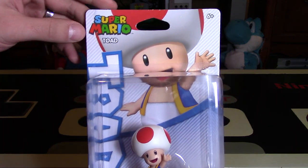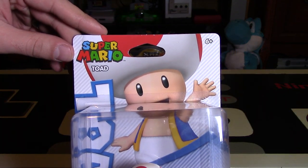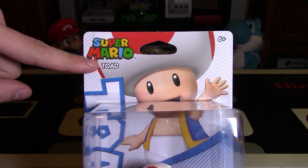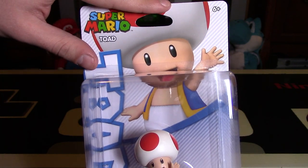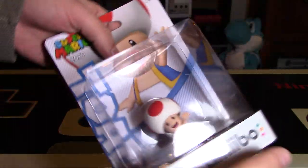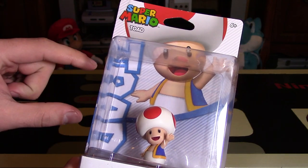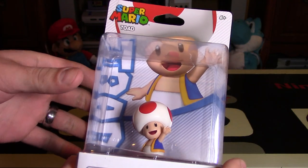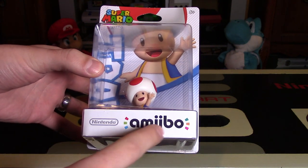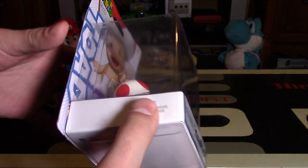This line of amiibo figurines — you can tell they're a little bit different with the packaging. They all say Super Mario in the top left-hand corner. This one says Toad, and there's a nice picture of Toad in the background. The text on the side is actually vertical, saying Toad here. The Super Smash Bros. line actually had that text going horizontally. It's a nice packaging — still really well done, really intelligently done. It does say Nintendo amiibo down here as well, so very similar.